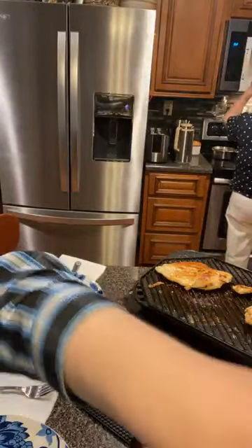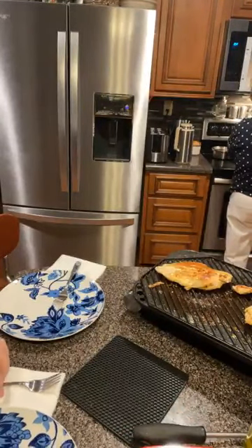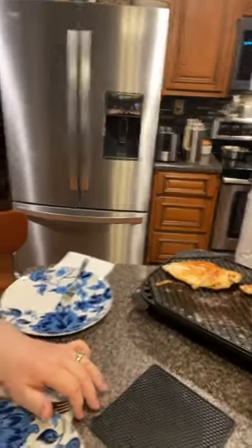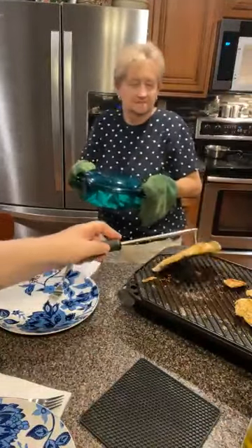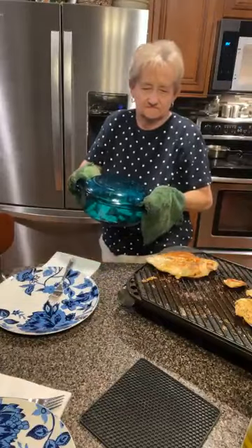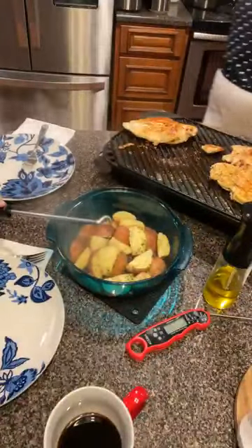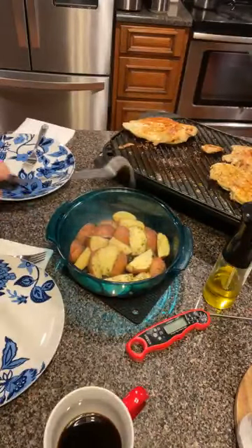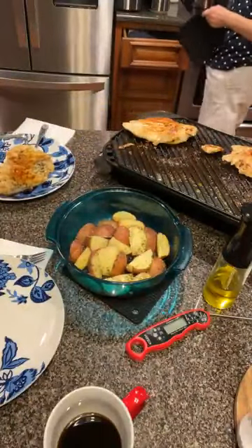No bread tonight - somebody's gonna ask. No bread. Sometimes we have really high-carb meals and we know they're high-carb, but other times we cut it down a little and try to go low-carb. Potatoes are gonna be our carbs tonight. Look at them - folks, those are easy-peasy potatoes. They are completely tender.